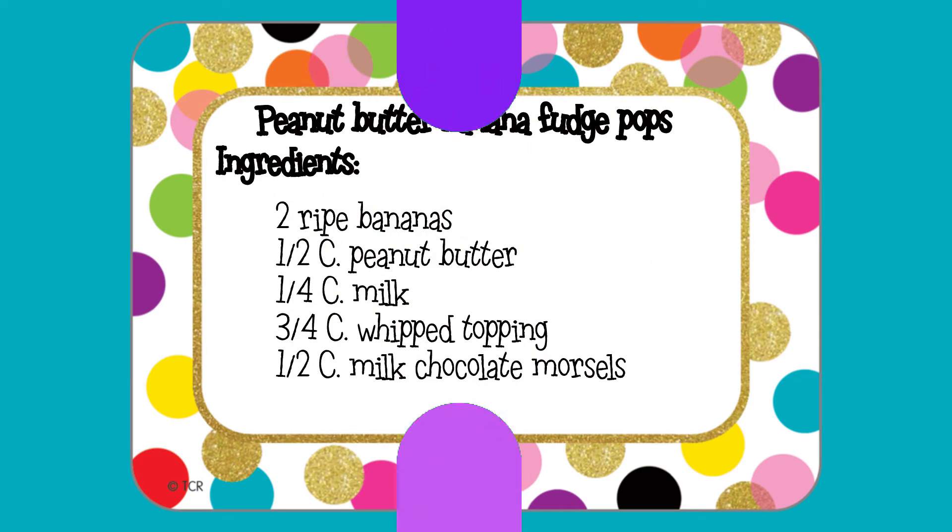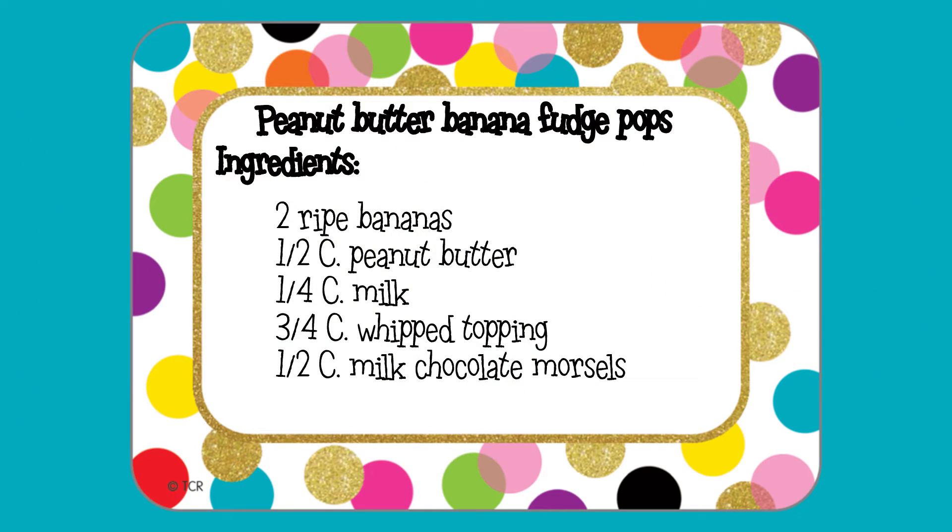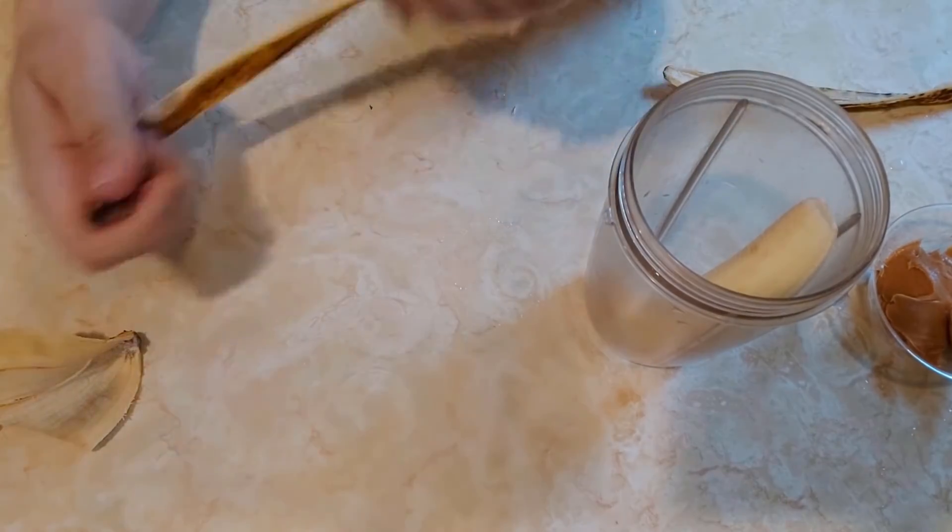The ingredients we'll be using are two very ripe bananas, a half cup of peanut butter, one-fourth cup of milk, three-fourths of a cup of whipped topping, and a half cup of milk chocolate morsels — and of course a popsicle mold or something else to freeze them in. You want to use very ripe bananas because that's when they're the sweetest.